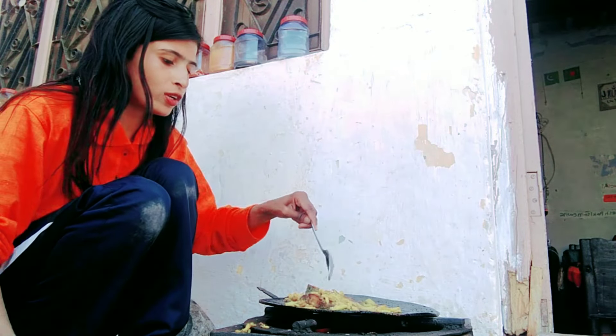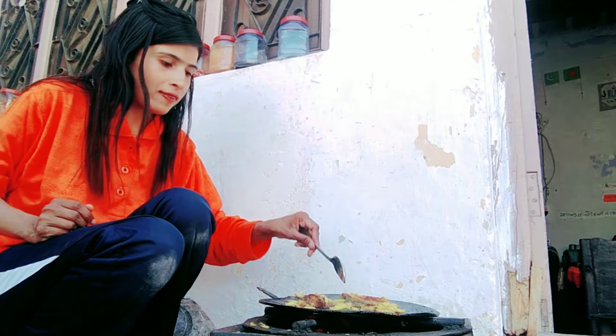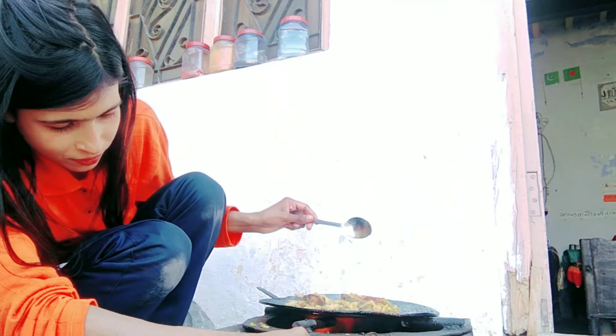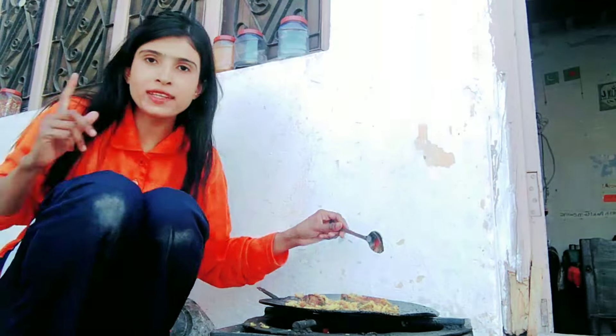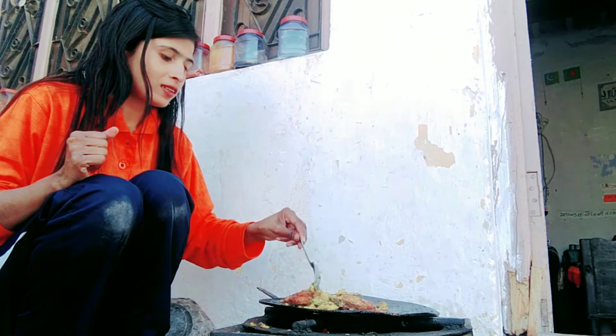We're gonna eat the mushrooms. I'm gonna use this. I won't eat this.